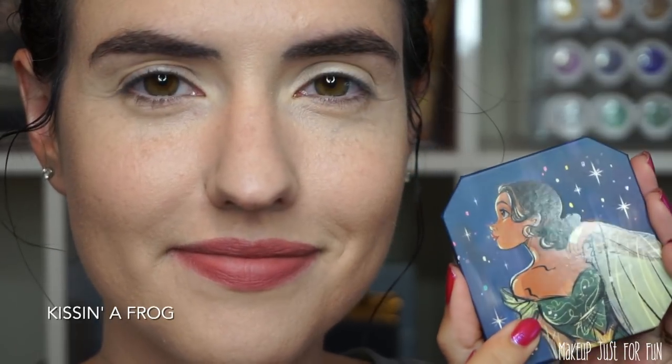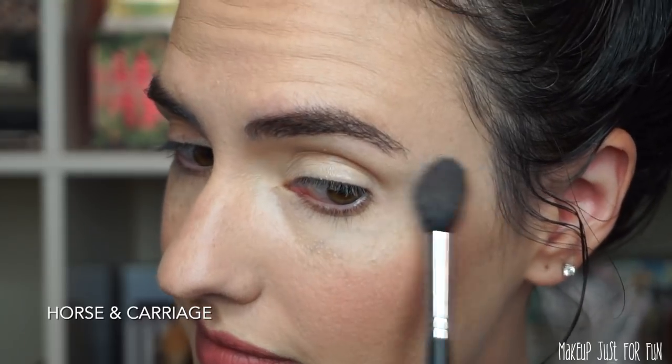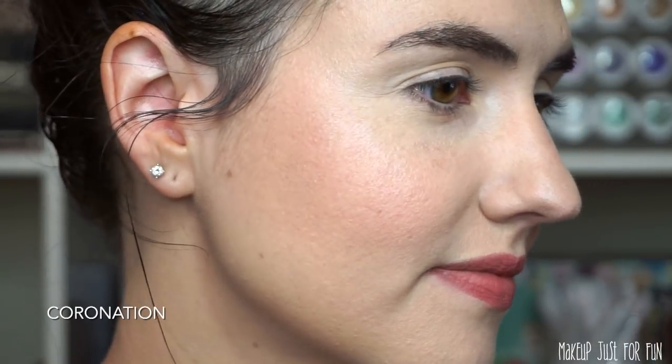Now let's take a look at a quick tutorial using products from the Midnight Masquerade collection. I did a very Disney princess eye look and I'll wrap up my thoughts at the end. Starting with the cheeks — I'm beginning with my favorite blush, the Tiana blush called Kissing a Frog. I love the way this looks on my cheeks. Next, the Cinderella highlight called Horse and Carriage applied to the tops of my cheekbones — a beautiful soft champagne white glow. Then for a little extra, I'm adding the Aurora shade called Coronation as a blush topper, sweeping that all over for a little extra shine. It's Disney — we'll go for some extra shine.